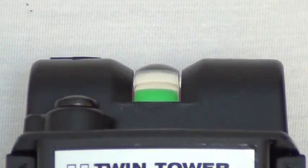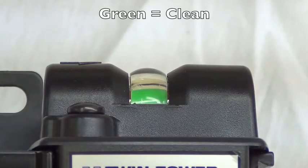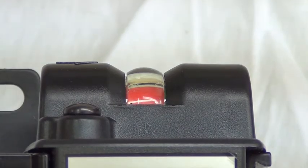Monitoring the differential pressure indicator atop the coalescing pre-filter also provides a clear sign for maintenance action. The indicator shows green under clean conditions, but turns red if heavy contamination is present and element replacement is required.